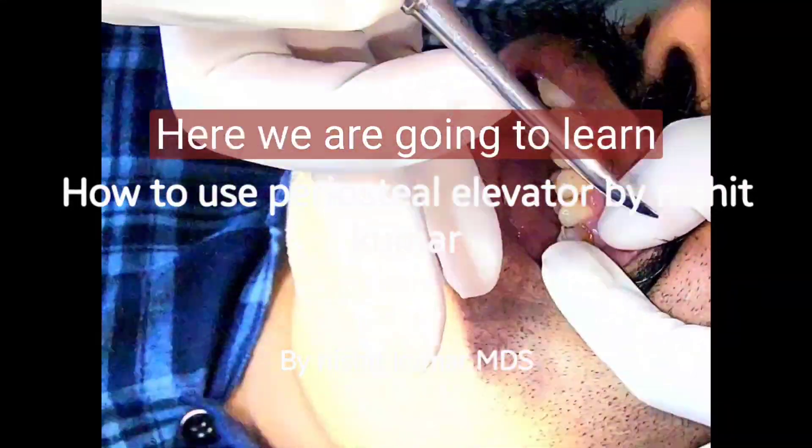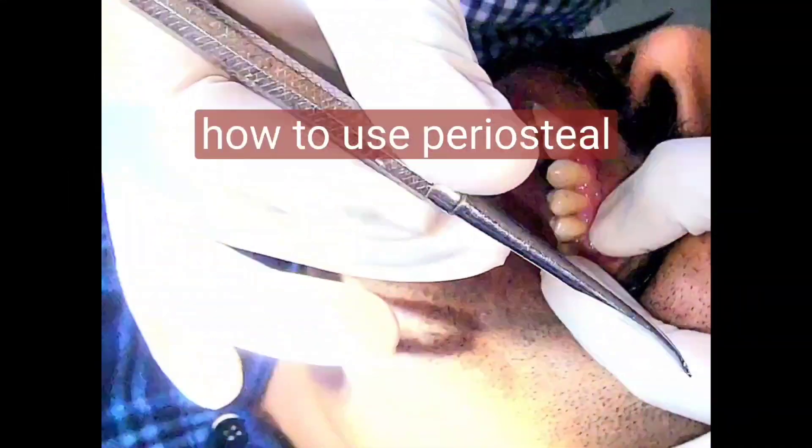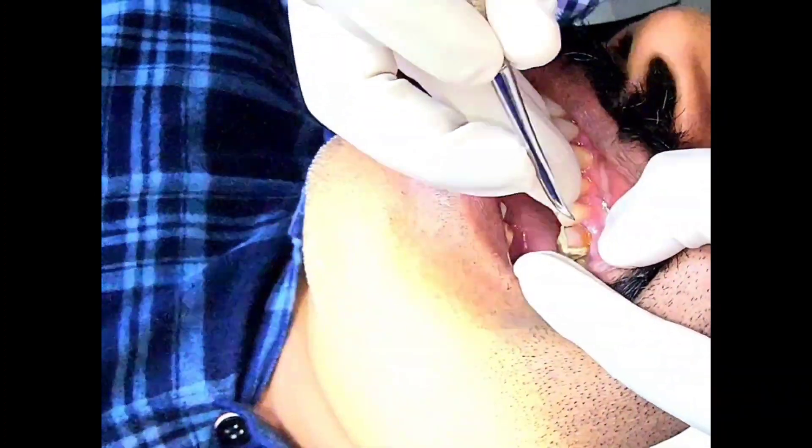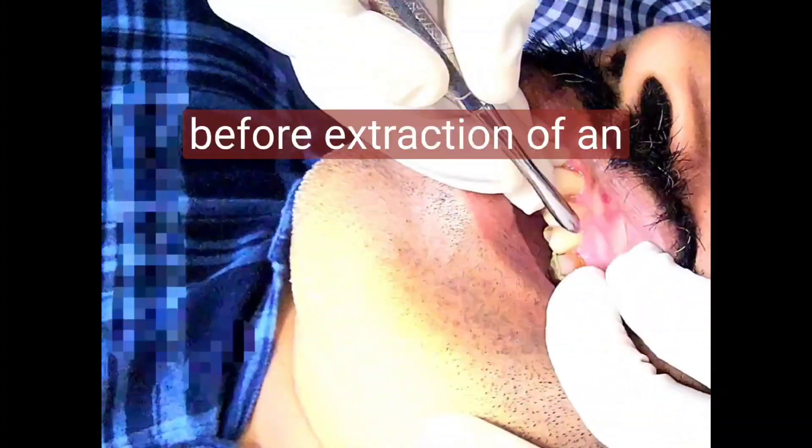Here we are going to learn how to use a periosteal elevator to reflect the mucoperiosteum before extraction of a tooth.